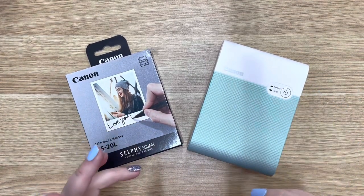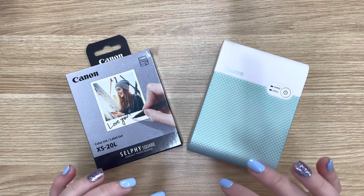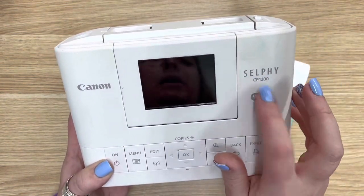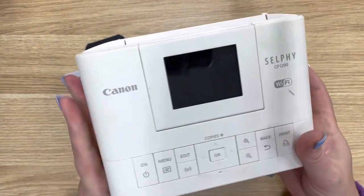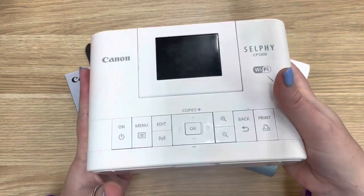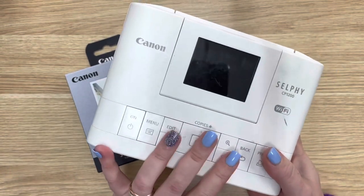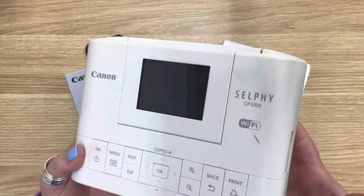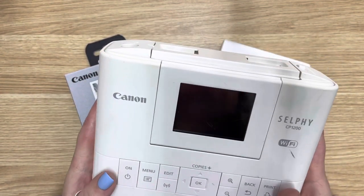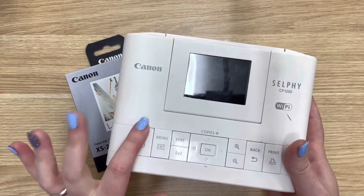I've had a few questions recently about the photos in my planner. I have been using the Canon Selfie for quite a while — I have the Selfie CP1200 which prints out your usual 6x4 photo prints. It's really good quality. It's not heaps portable; it is plug-in so this one just sits on my desk. It's really well worth it and I still use it on occasion.